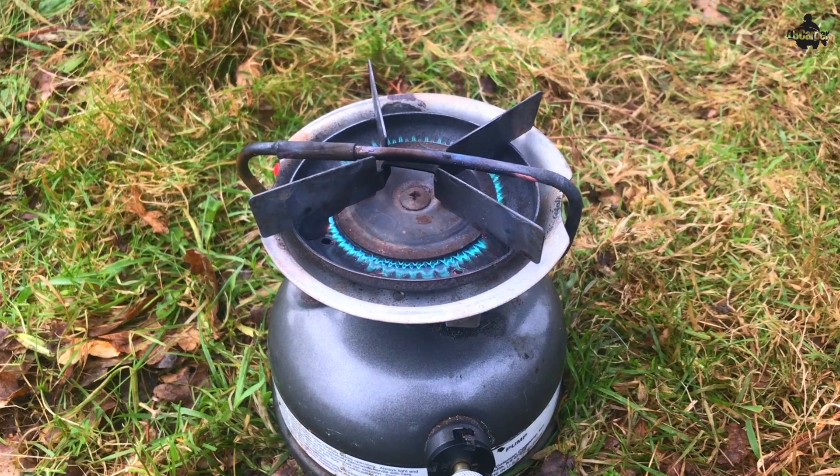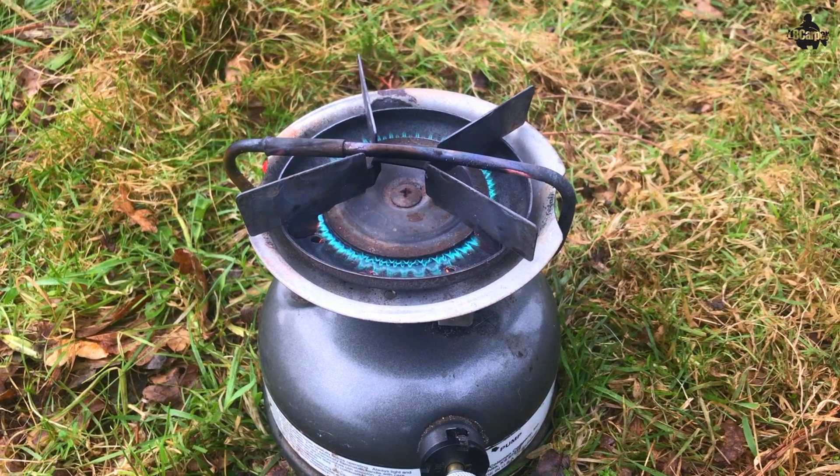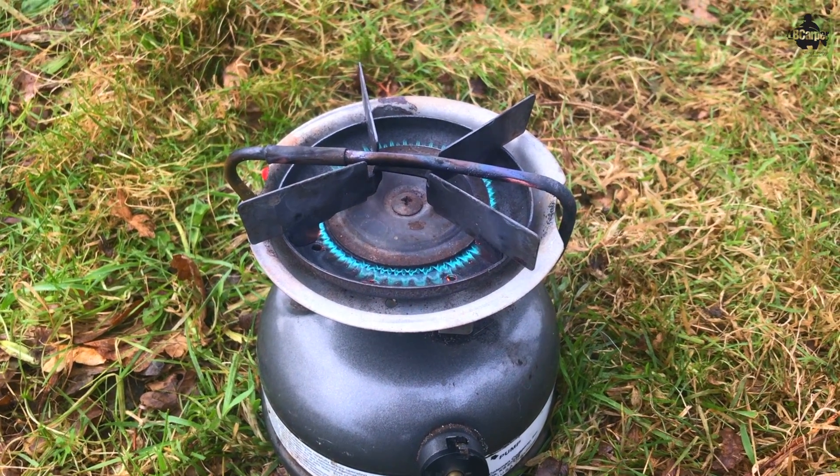The stove is very powerful — it gives off 10,000 BTUs, which makes it a really fierce stove. Even in the wind it just keeps on going. If you treat it right and do the maintenance things I'm going to explain, it will never let you down. Another pro is that it's got a fully adjustable flame.